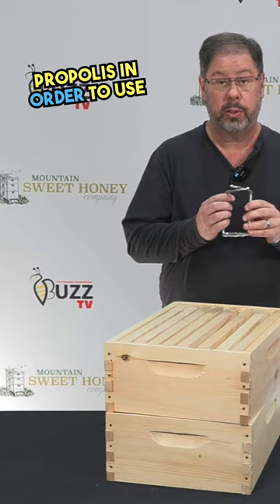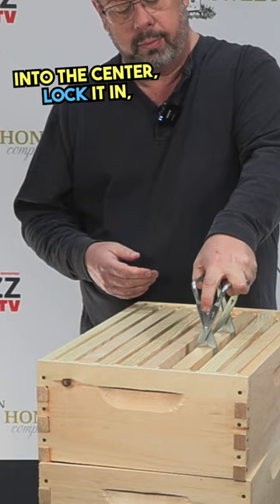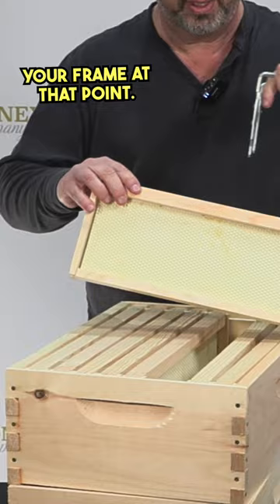But once you've done that, you can go right into the center, lock it in, pull it on out, and inspect your frame at that point. And that is your stainless steel frame grabber.